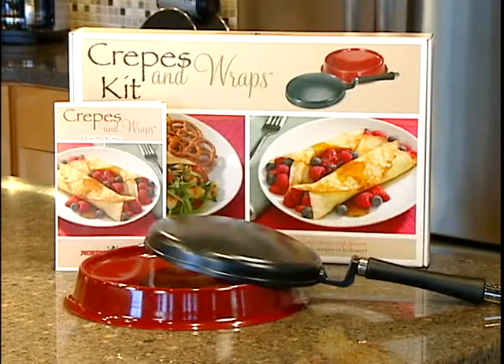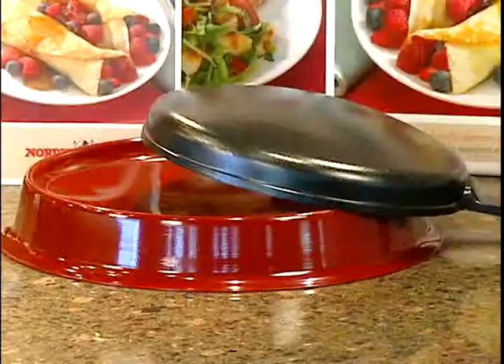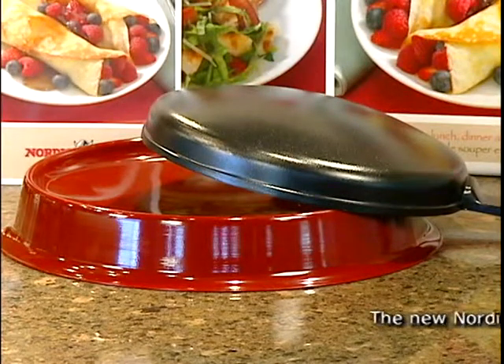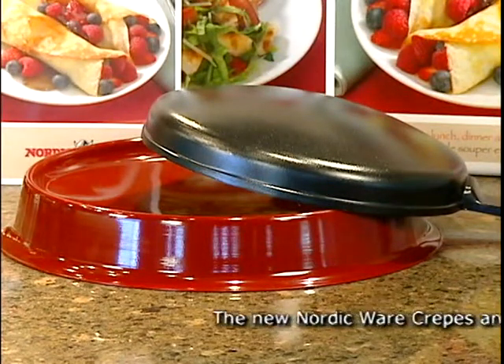NordicWear is pleased to introduce our new crepes and wraps set. Included in this set is the traditional crepe pan that has been a staple in the NordicWear line of fine products for decades.